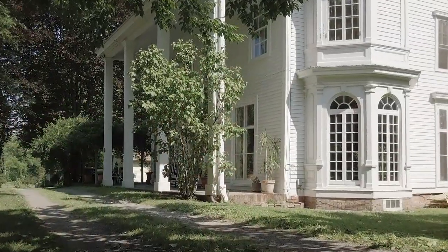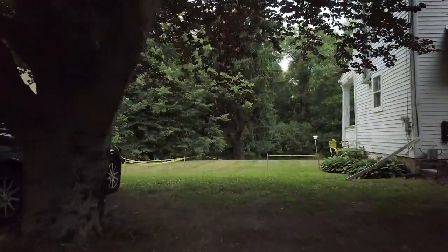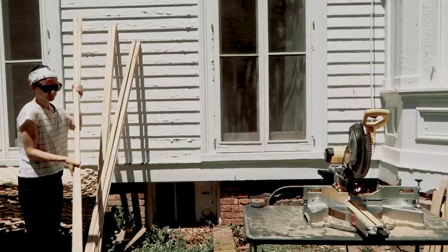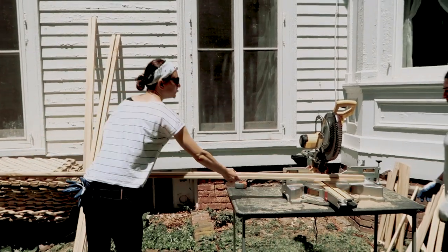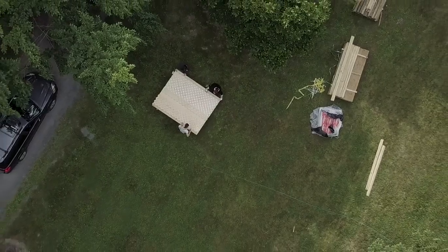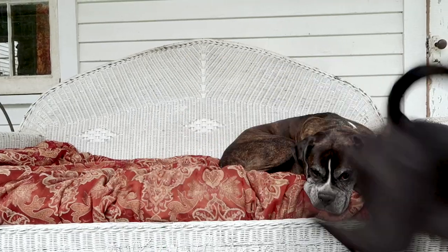Four years ago we bought this Greek Revival house and it requires a lot of restoration work. One of the first big projects we're taking on outdoors is building a wooden lattice fence. We called all of our friends to come over and help us DIY this fence. It's going to improve our quality of life so much by keeping our dogs in our backyard and the deer out.